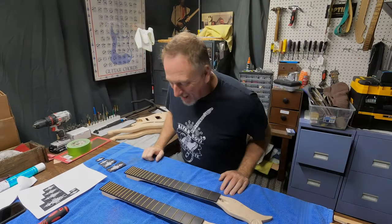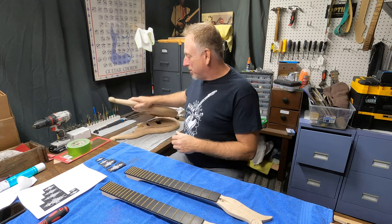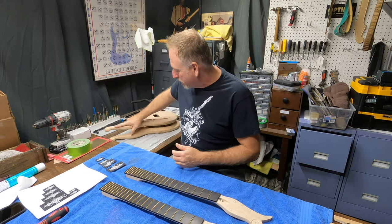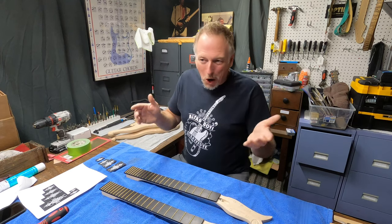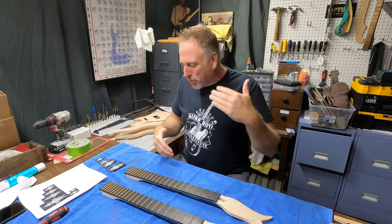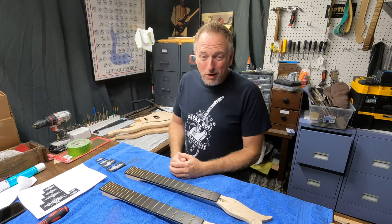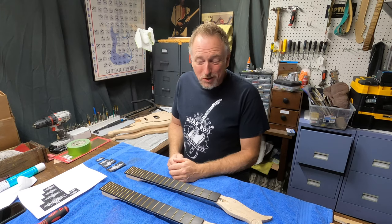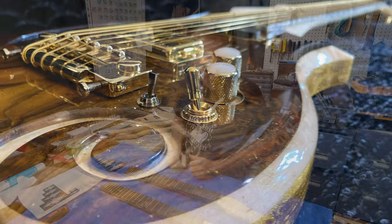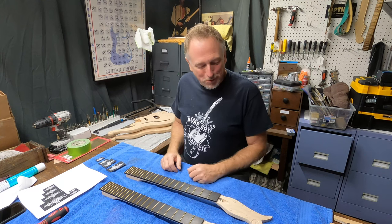Hey, my friends. Welcome back to Let's Build a Guitar. Now that Woody's guitar is done, I am going to be kicking it back in gear with these two guitars for Mr. X. I haven't just been putting off working on his guitar. We've been doing a lot of brainstorming and working through and getting supplies together, because we're going to do some really unique things with this guitar. Woody's was unique — one of a kind — and I'm kind of proud of it. It turned out really beautiful.